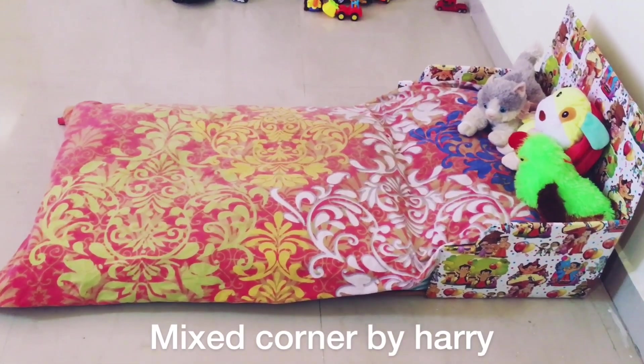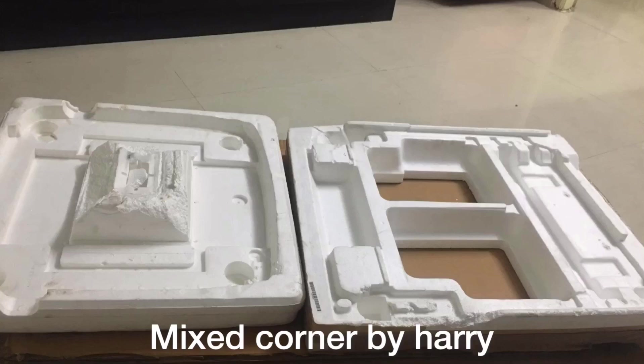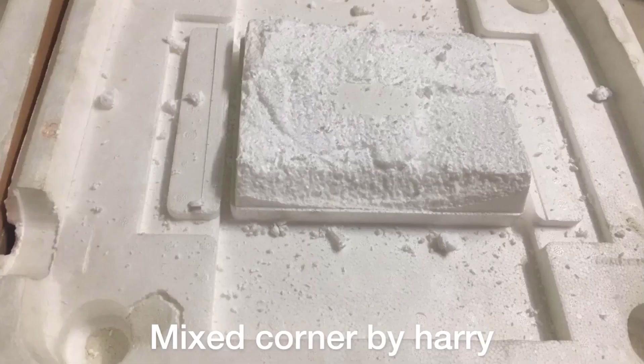I am going to show you all about the pieces of material. Instead of adding a cardboard, I will cut it off for a little bit, cut it down and level it.